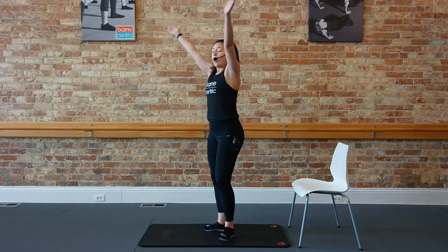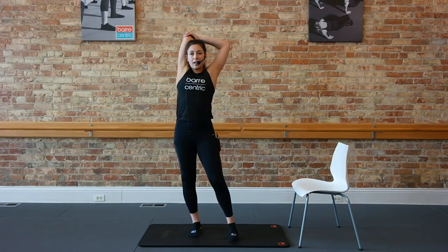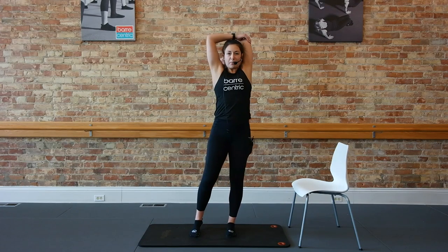Go ahead, drop those heels. Bring that right arm up and back, give yourself a little stretch. And switch it up — left arm comes up and back. From here, guys, we're going to get right into those shoulders and biceps.